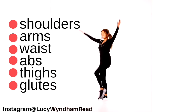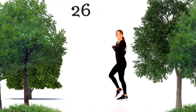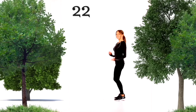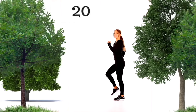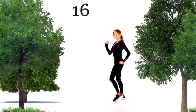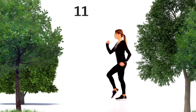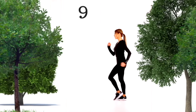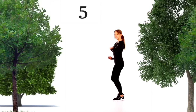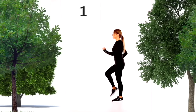Bring it back to a march on the spot. Make sure you're landing nice and softly on your feet. Think about your posture — pull your shoulders back, keep those core tummy muscles pulled in nice and tight. You can be walking around the room, marching on the spot, or even take this to a light jog. Keep thinking of that posture and the benefits. We'll have a look at the next move coming up.